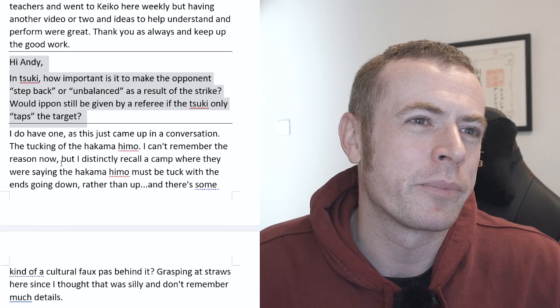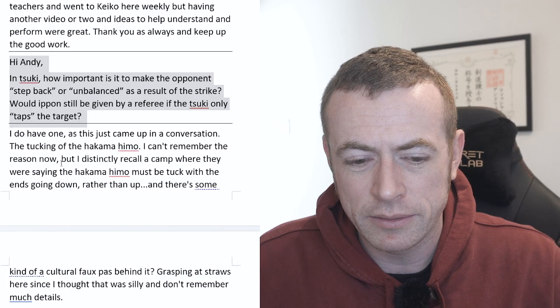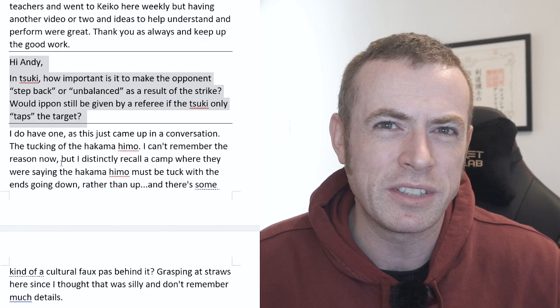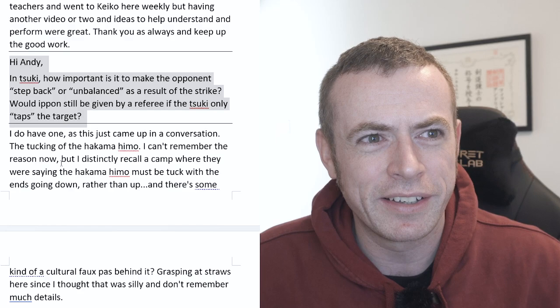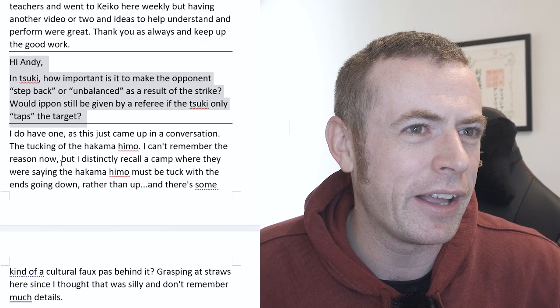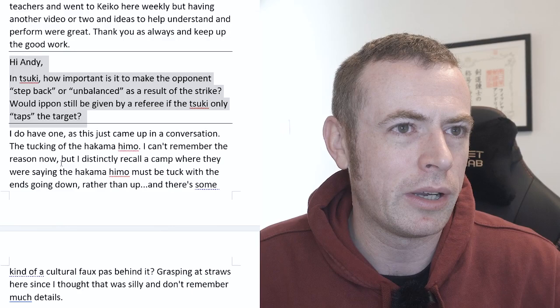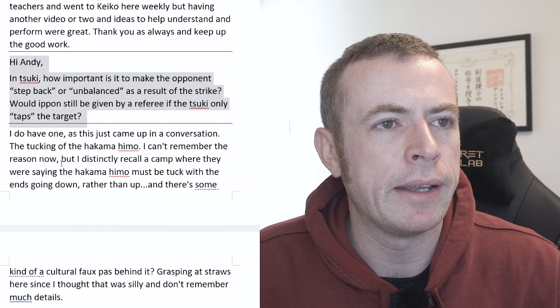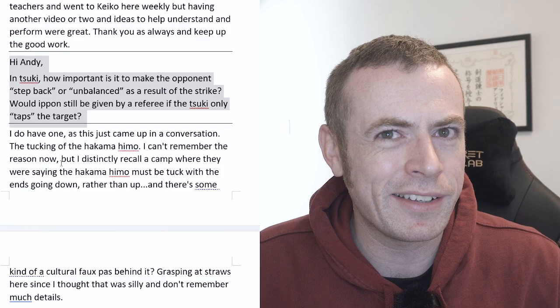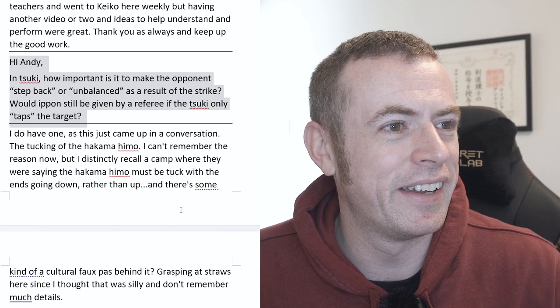It's not just with tsuki either — sometimes you see it with men too, where a shinpan might say it didn't really have the right opportunity for a valid ippon. That's a valid answer, but one players don't always understand. It's difficult as a shinpan to give that sort of feedback. I do sympathize on that side of it as well. But if I was in that situation, I'd do my best to be straight up and say: to be honest, in retrospect that was a good tsuki, and if it happened again I'd like to think I'd raise the flag. Because at the end of the day, no individual shinpan is ever responsible for the result — there are three shinpan for a reason.